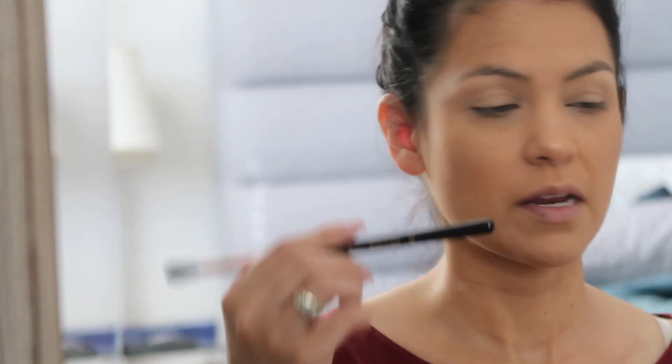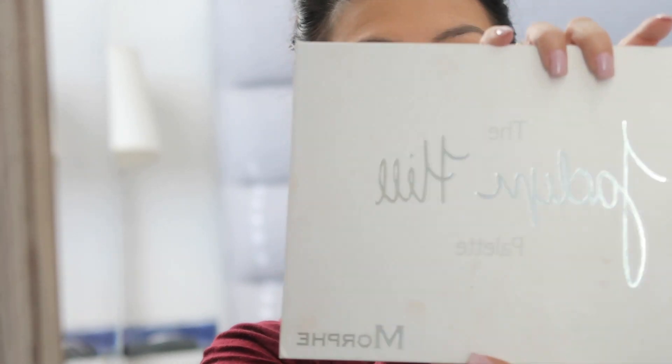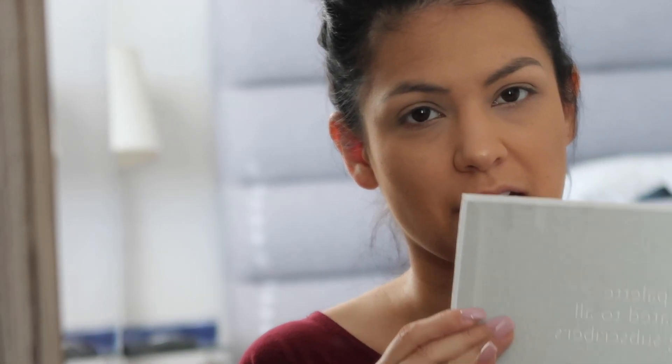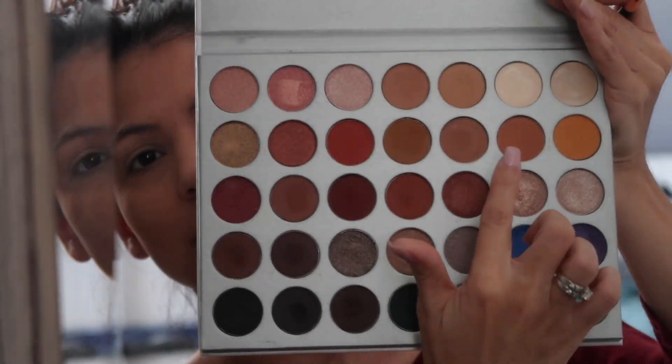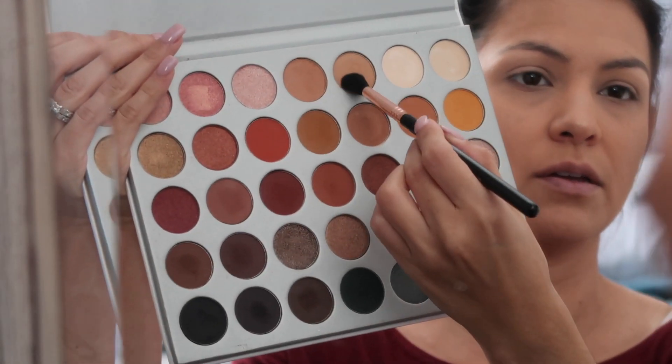I've been noticing that this Sigma brush is picking up a lot more of the highlighter than my other brushes, which is really good — the product is going to go a longer way. I'll put some on the tip of my nose too. Now I'm going to go in with the Sigma eye shading brush in E55 and take a neutral cream color and place that all over the eyelid. Then I'm going in with the E40 blending brush — it's fluffy but also firm. I'm going to be using the Morphe Jaclyn Hill eyeshadow palette — I am obsessed with this palette. The color is called Silk Cream, and we're going to use this as a transition shade.